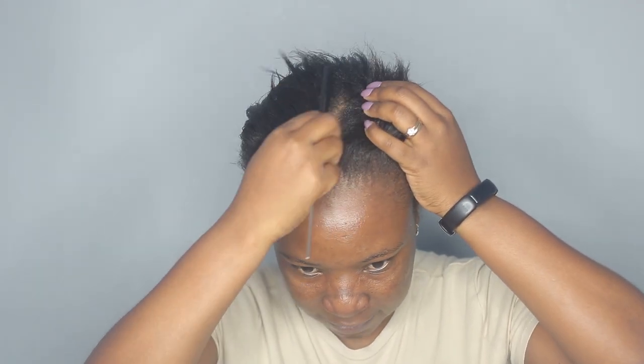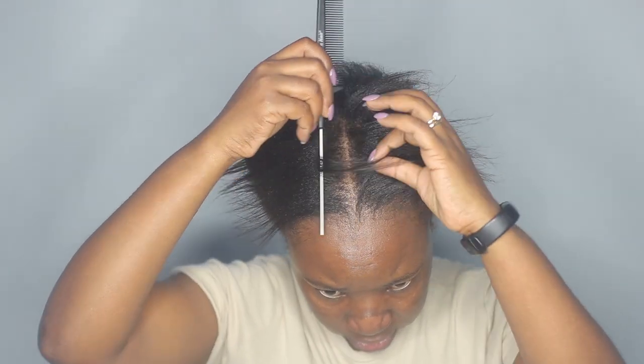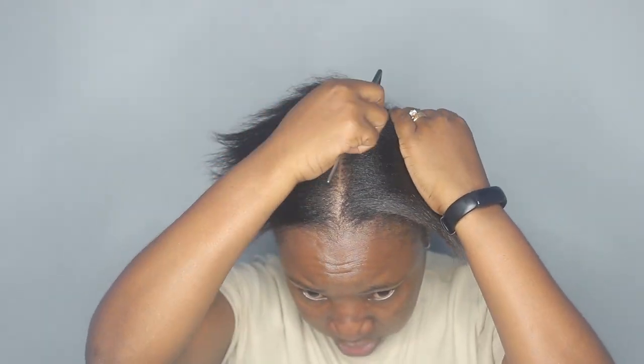I'm going to take my rat-tail comb and part my hair. Since I'm doing two braids, I'm just going to part it in the middle going all the way back. I'm also using this molding gel wax by Styling Dreads, and I'm going to apply it on my partings.